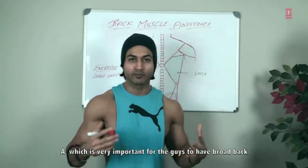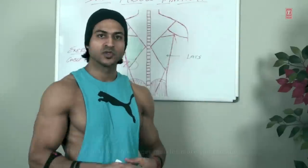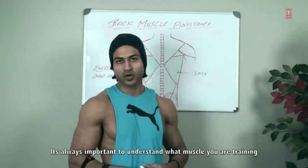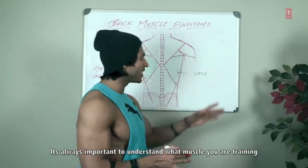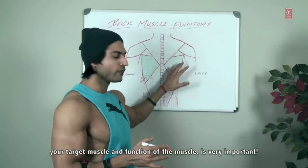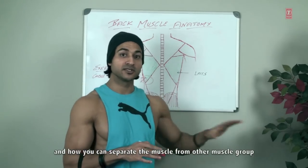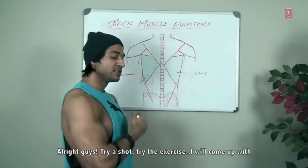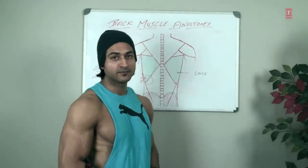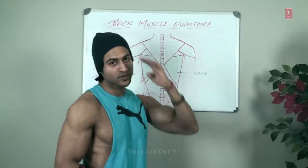A broad back is very important — don't skip your back workout. The more you know about your muscle, the more you can grow it. It's always important to understand your target muscle, the function of the muscle, and how you can separate it from other muscle groups. Try this exercise, guys, and I'll come up with more videos and tips for you. Take care, over and out.